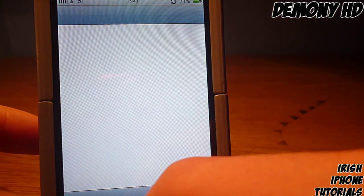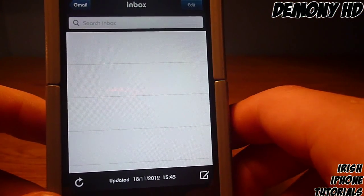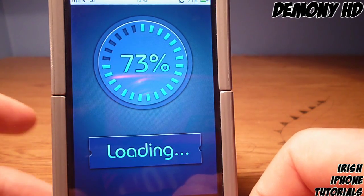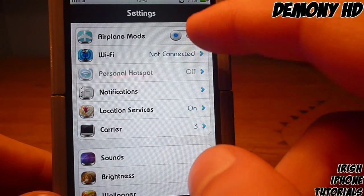In Mail you can see the UI is kind of changed, though the blue buttons and the loading spinner are still the same — that's one thing they could probably change. Going into Settings, you can see what the toggle buttons look like for turning things on and off.